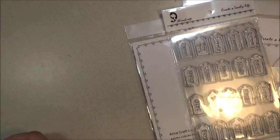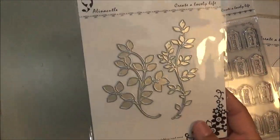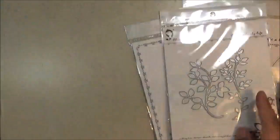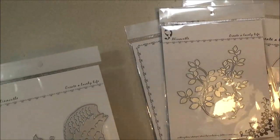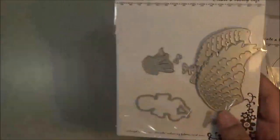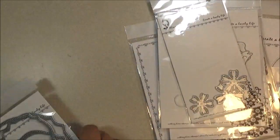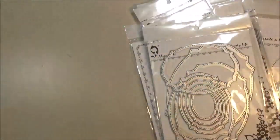I used 'Forever' and 'Love' but reversed it — I used 'Love Forever.' I used these leaves for my flower spray on the card, and since I said 'Baby Girl,' I used the baby from this set with the wings. I used these flowers, these flowers, and then I used this nesting set.